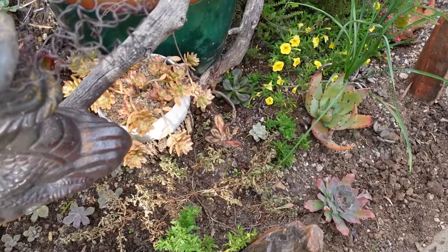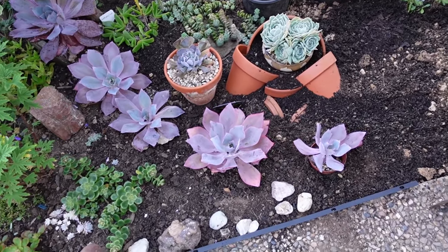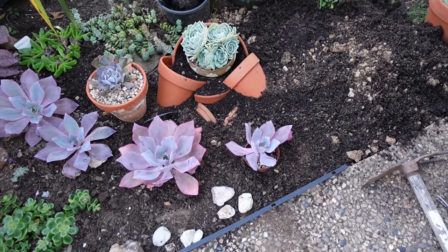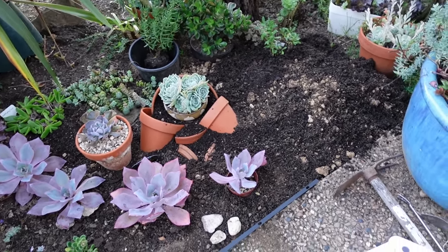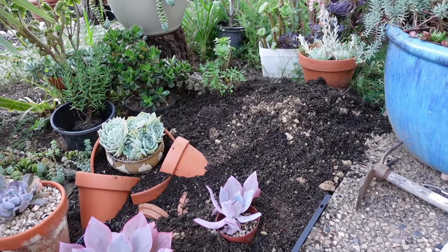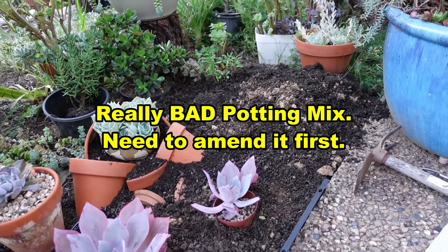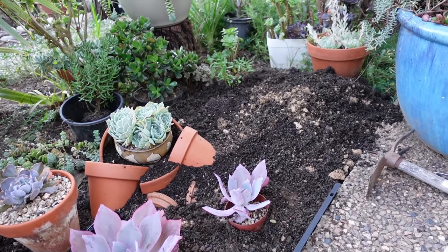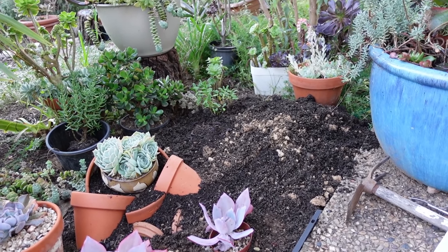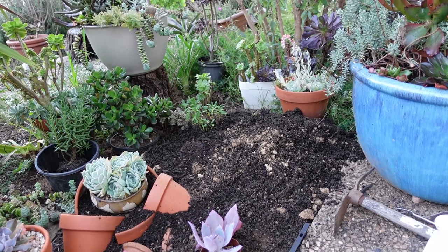I also put in my Golden Goddess, which will hopefully be protected from the frost. It's now seven o'clock so I have to stop because it's getting dark. I was able to plant my big Afterglow, but the other one is still sitting in a pot because I need more soil. The potting mix I just opened absolutely stank — so stinky I had to stop. I need to let it breathe for a couple of days before I touch it.